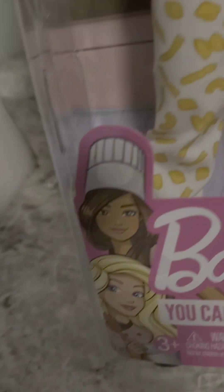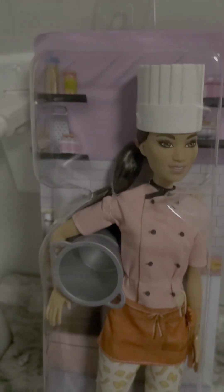Yo, yo, yo, this is me, Brandini, trying to give you a doll review of Barbie Pasta Chef Barbie.